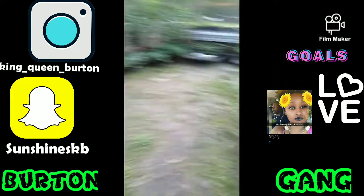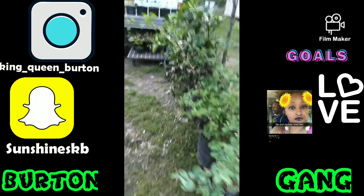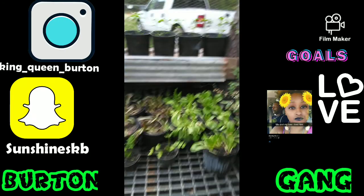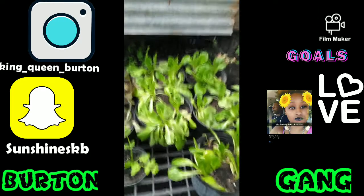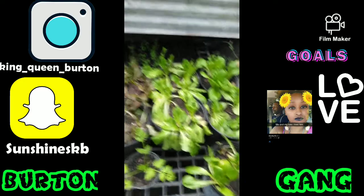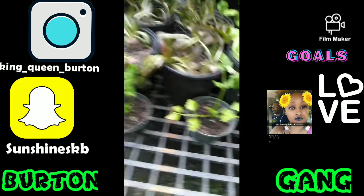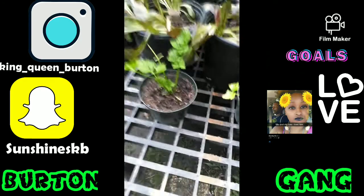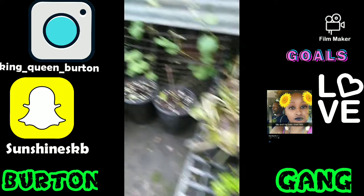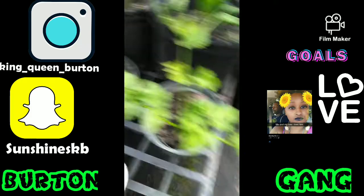Okay, this is how it looks on the inside. We got lettuces — that's butter crunch lettuce, this is red lettuce. We'll come back to that. Celery — celery in those pots right here.